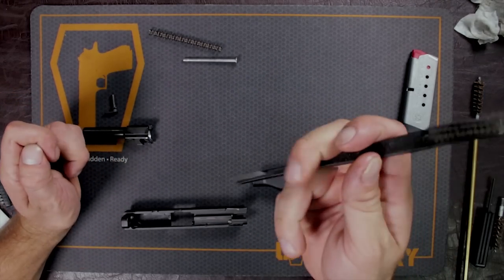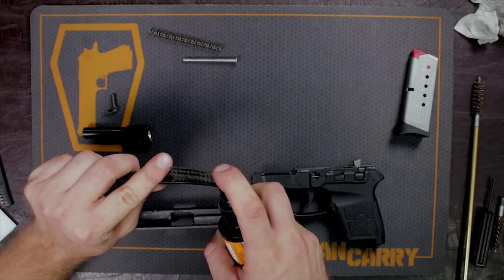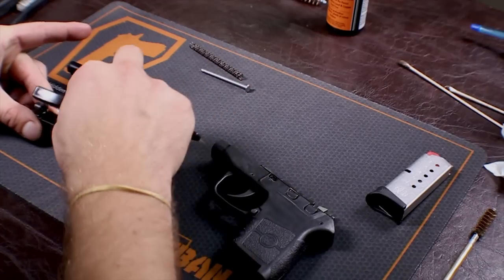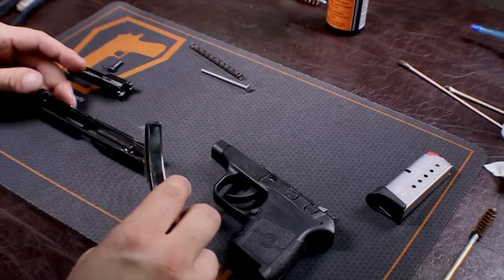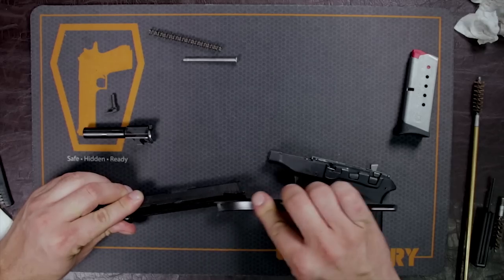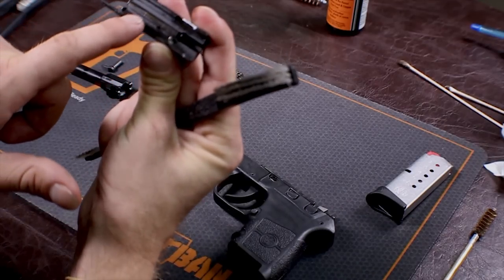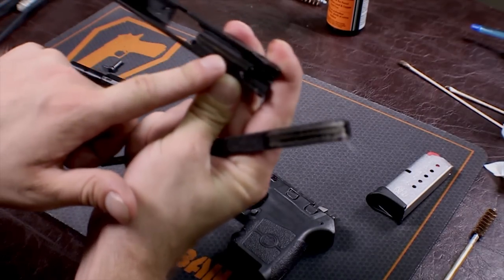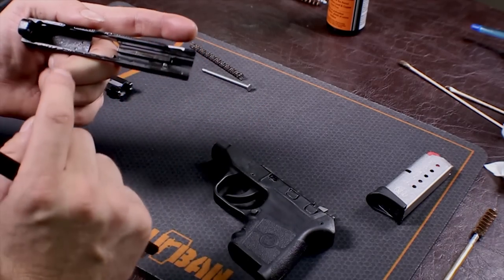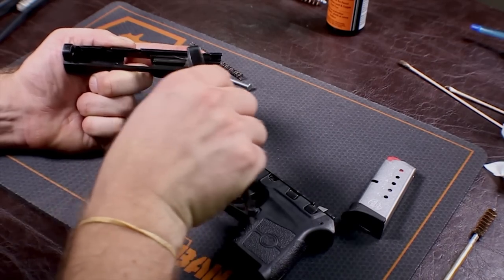That way you can get inside all the slide grooves and everything like that. Don't use too much — just one or two little sprays — and then go ahead and get on those slide rails and anywhere else where there's potential friction on the firearm. Also, a little bit below your bolt face, as you can see, there are some remains of brass from when the slide is coming back into battery and sliding up on the rounds still in the magazine. So this is a good place to give just a good scrub.